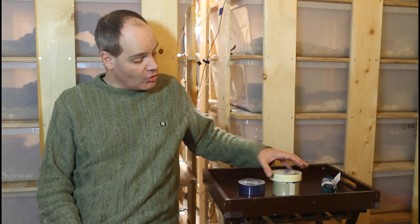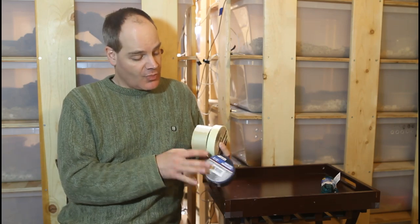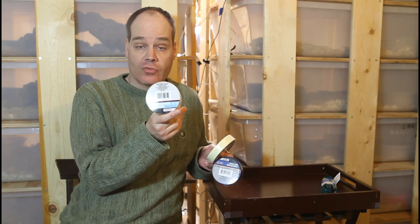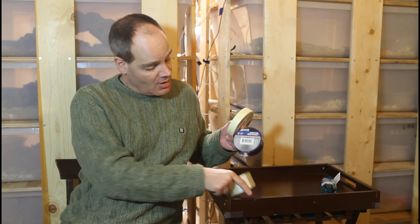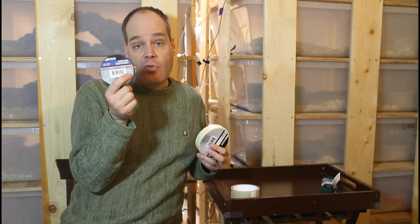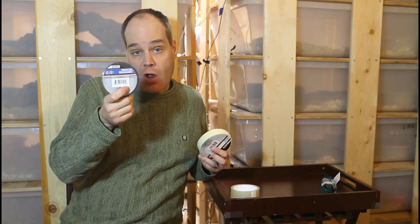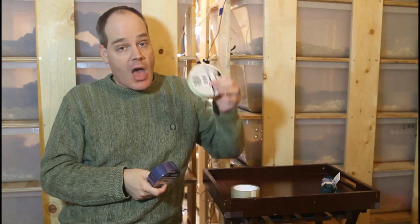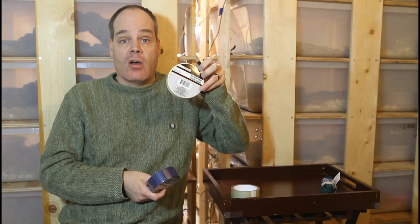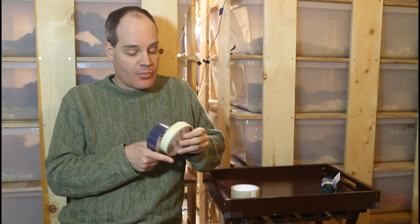The dollar store is a good source for a lot of the different types of tapes that you use in boa keeping. They offer packing tape, which works really well for packing up boxes containing boas to ship out. They have painter's tape, which I found is really good for attaching thermostat probes and attaching wires in place on racks. And masking tape also works well for attaching wiring in place, attaching probes, and other various applications. I get a lot of tape from the dollar store.